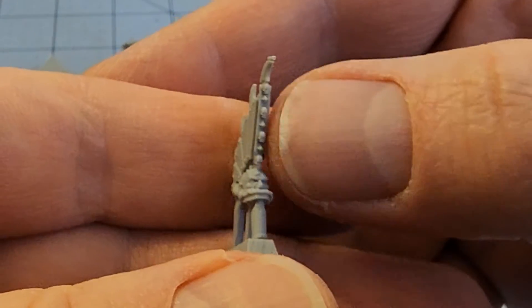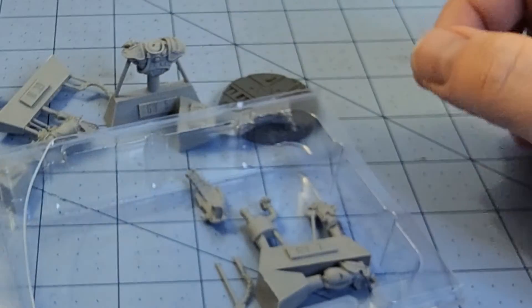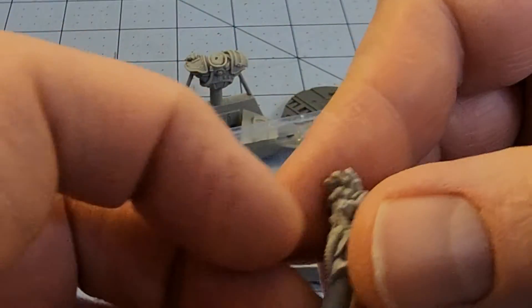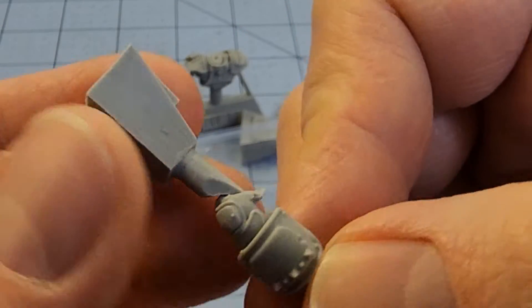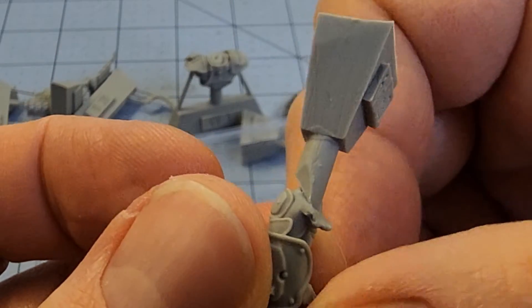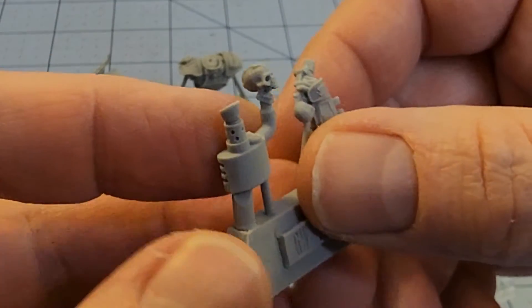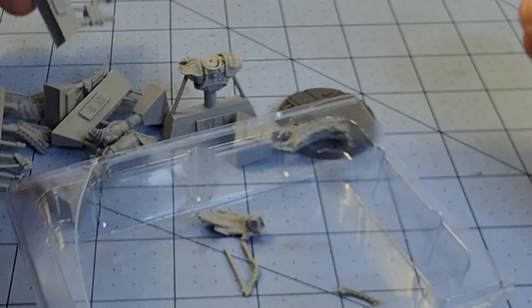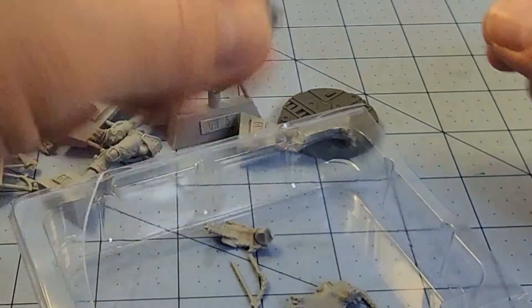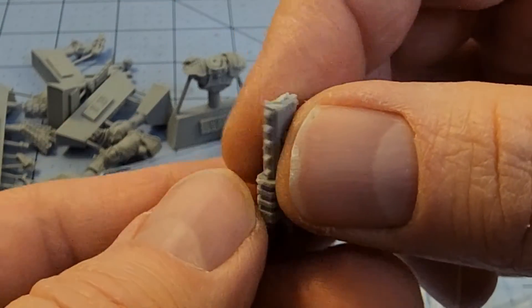His head — look at the magnificence of that mohawk of his. I need a rip and tear until it is done. Big ol' power fist. It's got a weird attachment point — that might be good conversion fodder, but I don't know the kind of people that use this stuff for conversions. It's too hardcore for me. Backpack. Handle of the sword. Where is the sword? There's the sword.